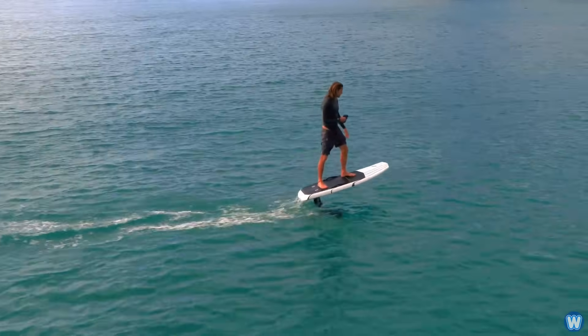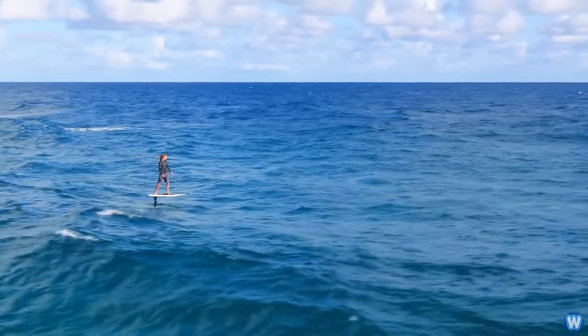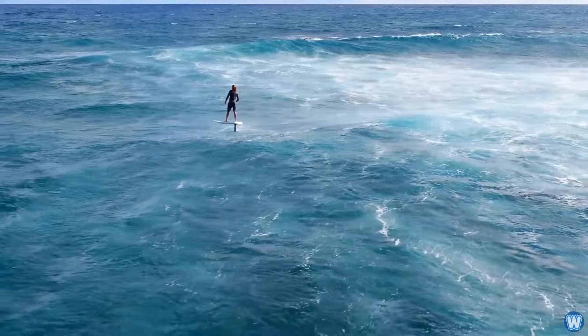I did a story a while ago on an electric surfboard called a Lift Foil, but the price tag put a lot of people off, as the board sold for $12,000. But I recently came across an alternative for those on a budget.